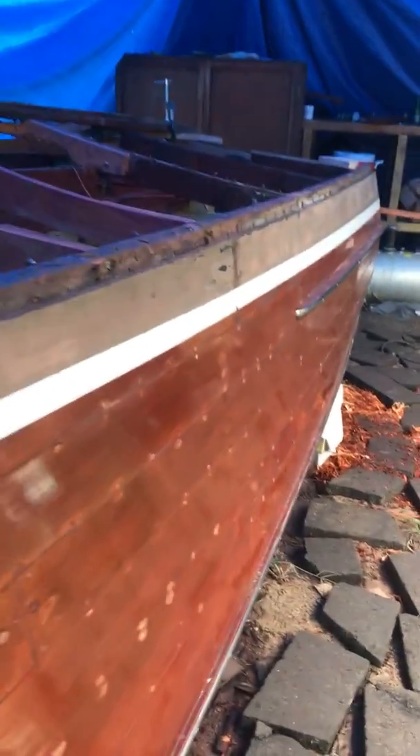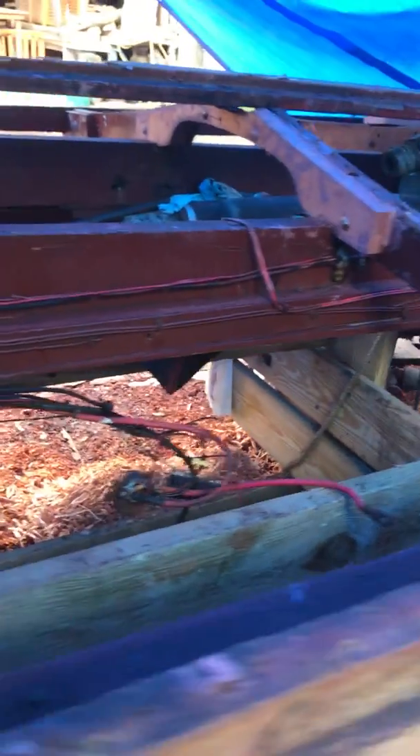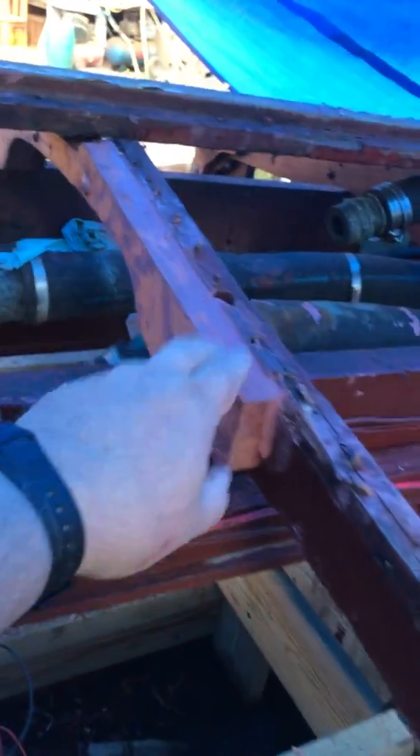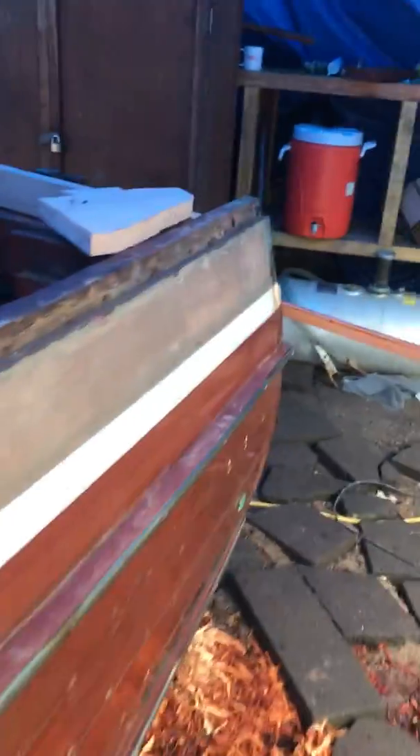We've also replaced some frames that were badly cracked. This one's going to have to be replaced still, but we replaced the frames that were badly cracked. This frame we replaced because it was cracked in the center — it wasn't doing anything. Same thing on this one.